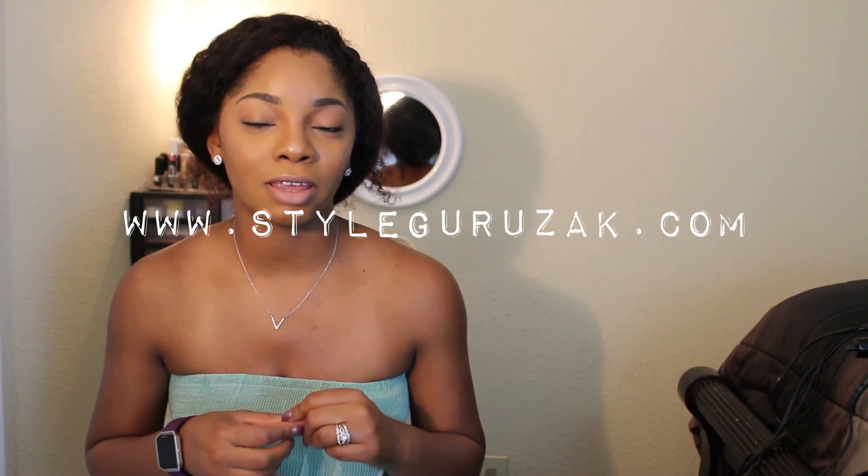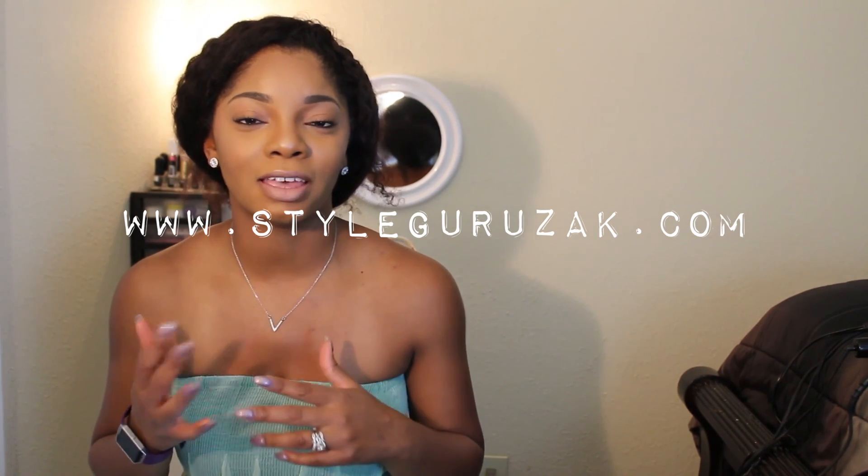That basically completes my video on Nadula's hair. I love the company — I have not gotten a bad grain of hair from these guys, and I still have all the hair they've graciously provided me. If you guys have any questions, leave them below. Don't forget to subscribe if you're looking for hair reviews or beauty and fashion tips. Also, if you're looking for trendy jewelry, check out my accessory website at styleguruzak.com. Thank you guys for watching and have a good day!